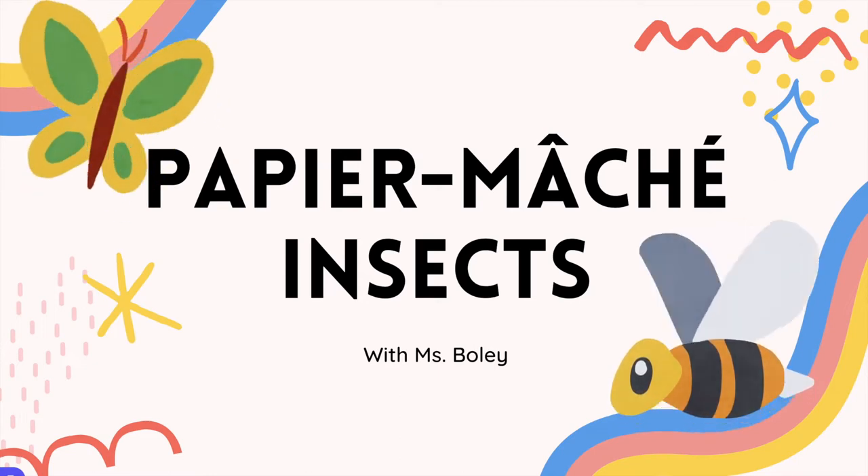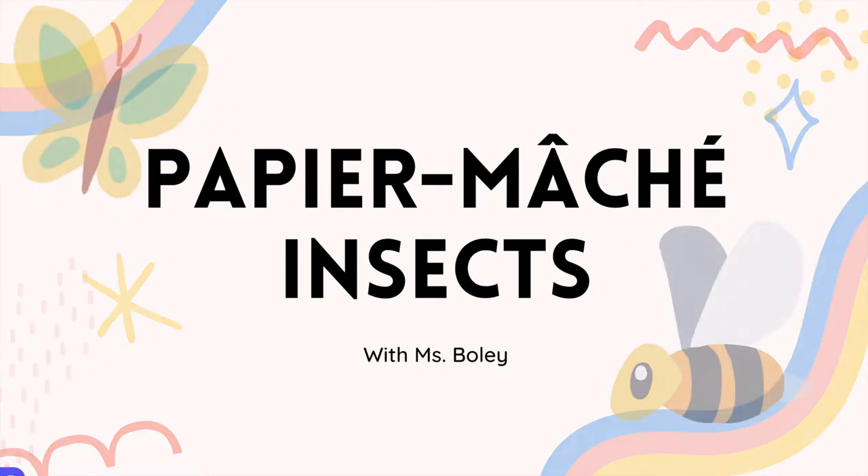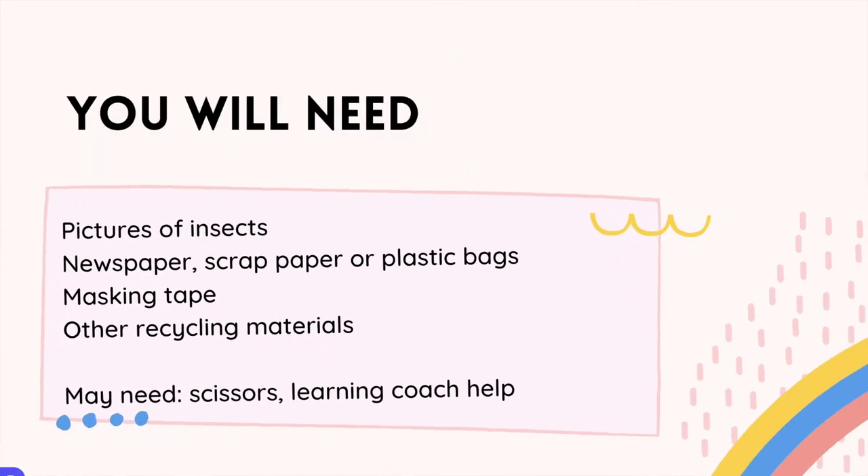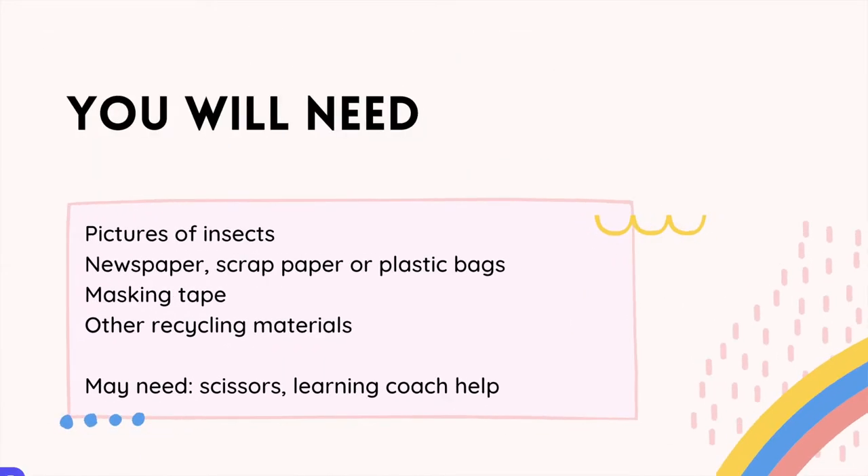Welcome to paper mache insects with Miss Boley. These lessons are broken down into parts. For this part, we're going to be building the armature — what we are going to put the paper mache on top of — so keep watching to see what I mean. You're going to need some pictures of insects, which we've provided on Google Classroom.